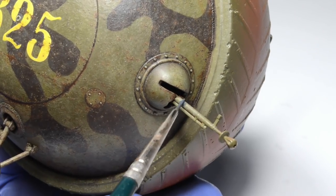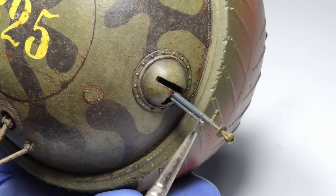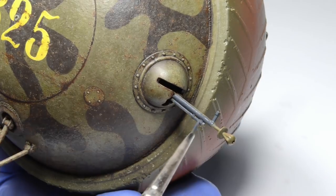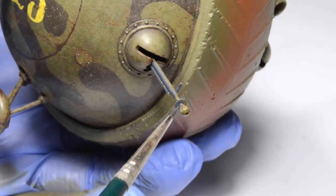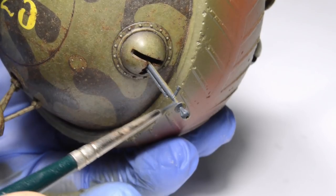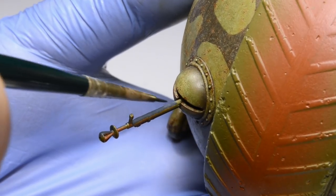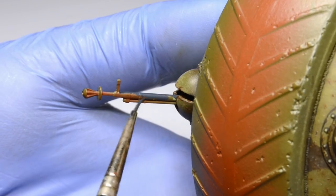The painting process is pretty obvious — you must be very careful not to accidentally paint anything else than the machine gun itself. It was now when I fully realized a turned brass machine gun barrel would be a better option, because the kit part, although pretty nice overall, lacks detail on the cooling fins — they are just too shallow and almost invisible.